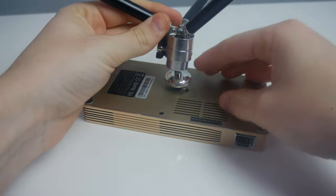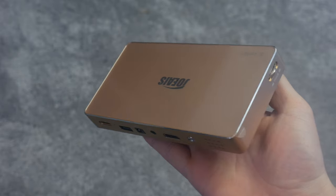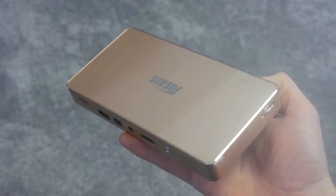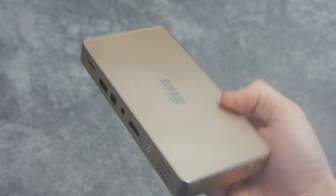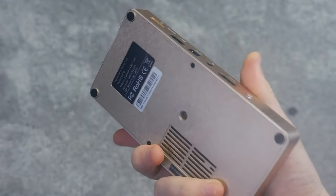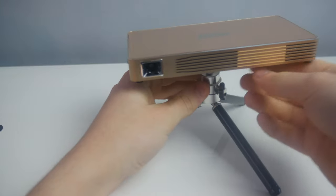Unlike many of the cheaper mini projectors, this one comes with an abundance of connectivity options. You still have access to HDMI, SD card file playback, and even screen sharing between Android and iOS devices, achieved through Wi-Fi — which opens up more features for the projector to use.